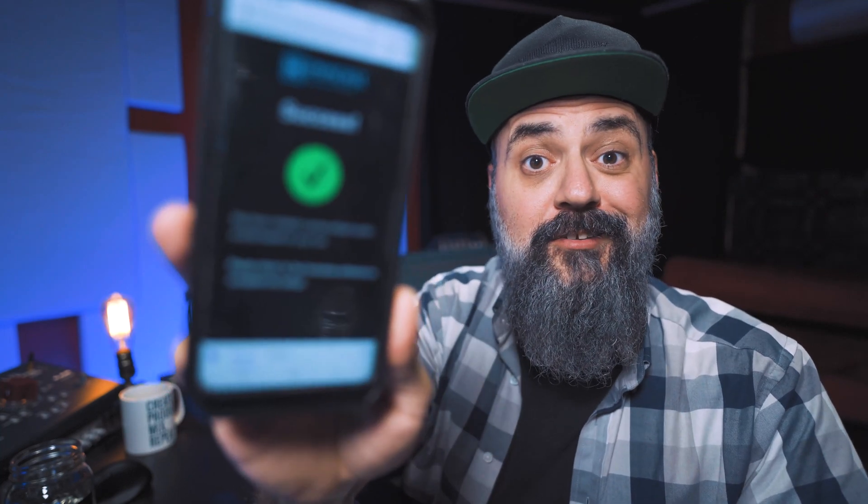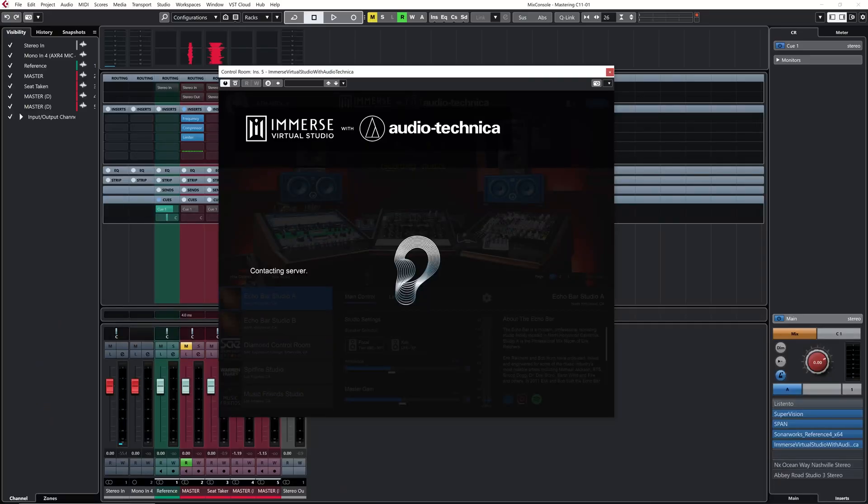It's supposed to take around a minute, and we'll see how that goes. And there you go - success. Then click on done, it's going to contact the server and load your HRTF profile. And there you go - your personalized profile is ready.